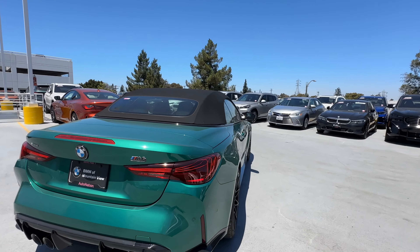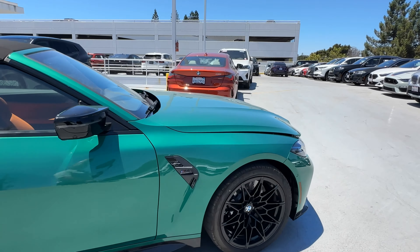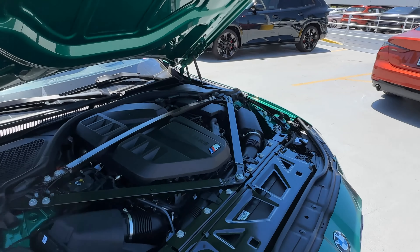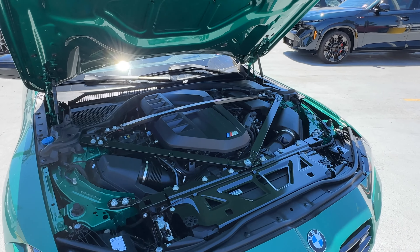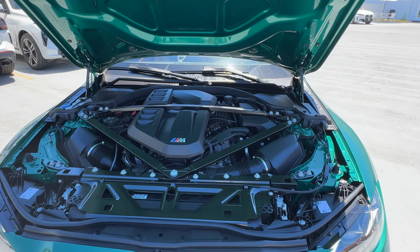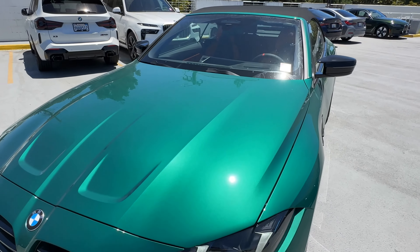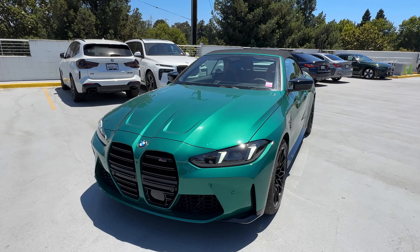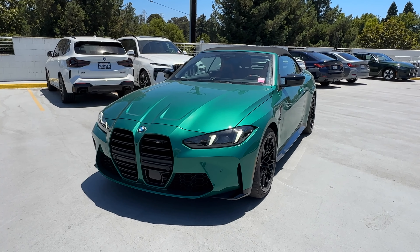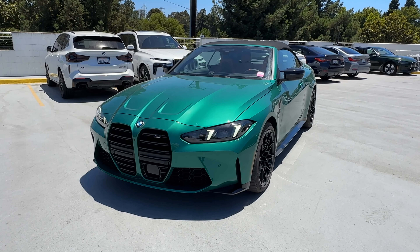We'll make our way to the hood and take a look at what's under the bonnet. Here's the S58 3-liter twin-turbo engine — 523 horsepower and 479 lb-ft of torque, which is a slight increase in horsepower for the xDrive models. That's it for a quick tour around our second M4 Convertible, also the second one in Isle of Man Green. We'll see you at the next video.